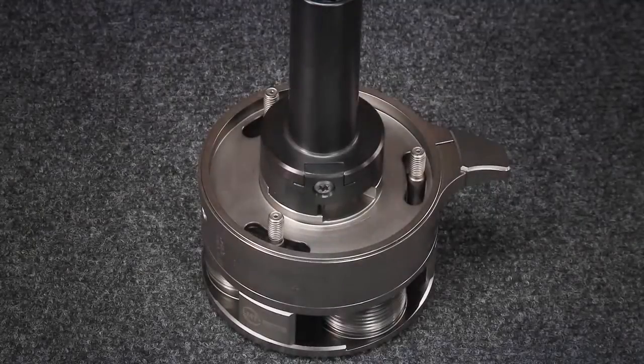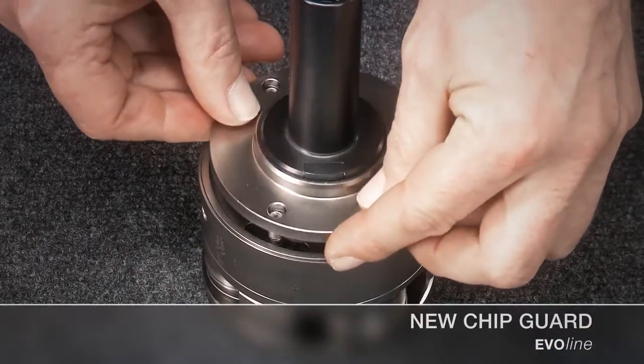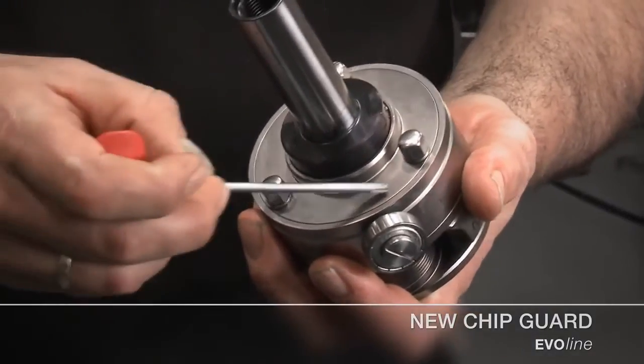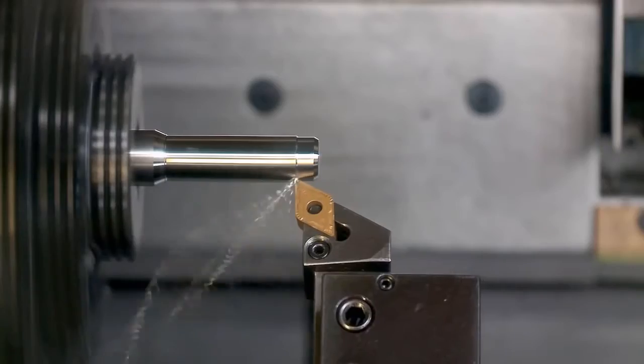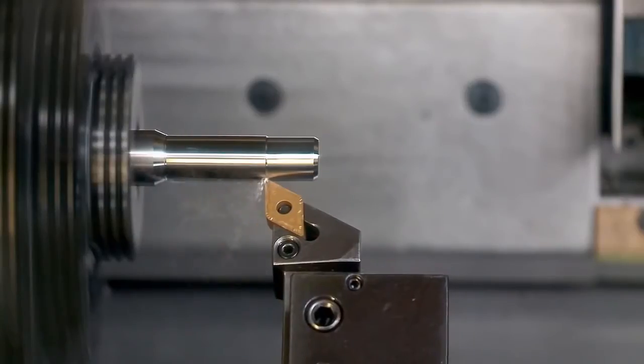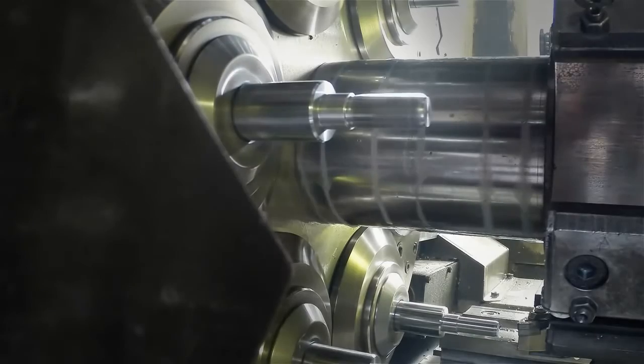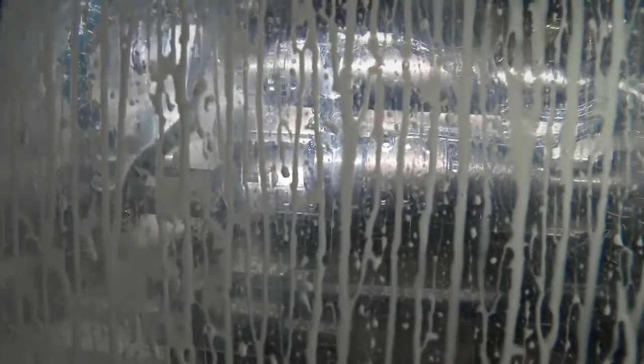The innovative chip guard guarantees absolute process reliability even in the most demanding conditions. It avoids the infiltration of particles and chips coming from previous machining processes. Consequently, process reliability is significantly increased, and a breakdown due to chip infiltration is almost impossible.